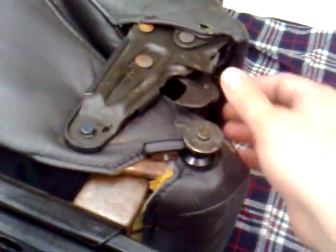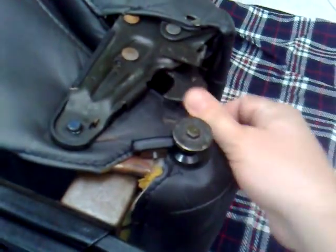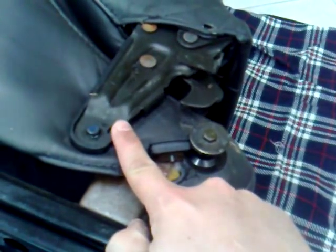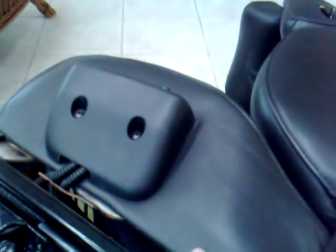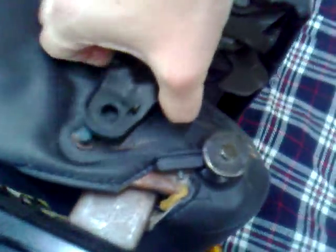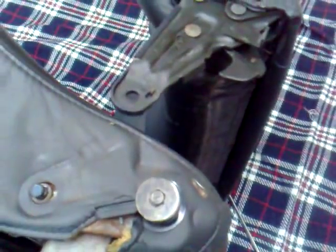Here's the seat back in the forward position. Nice little catch just there, spring loaded. That's the catch there. This is what we need to remove from the base of the seat. Just give it a good pull. It just comes undone like so.